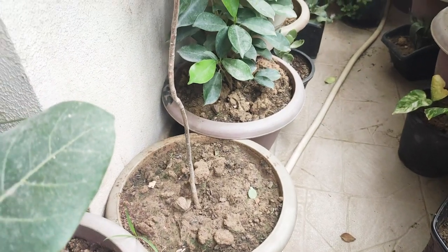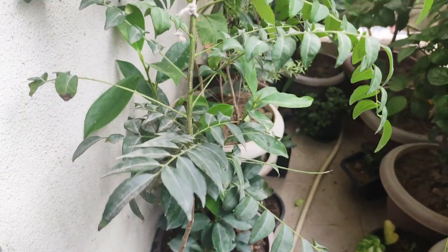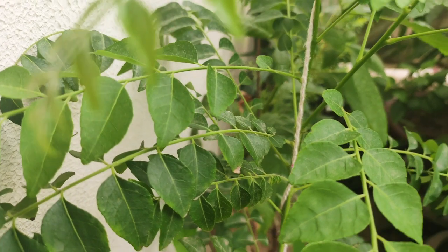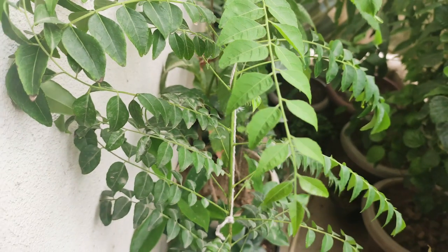The best part of this plant is that it has no problem with temperature. It grows and thrives in every season. In winter, there are cases where the plant may shed its leaves — this is a natural process, but it doesn't mean the plant is dying. If you have a small space or a small balcony, you can grow it in a small container and it grows well.